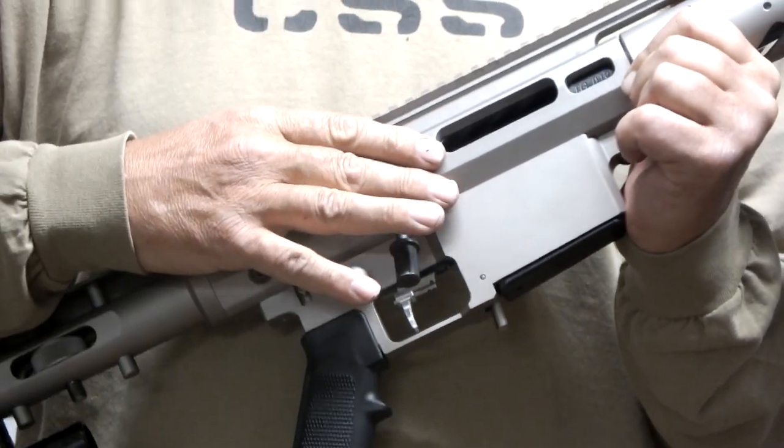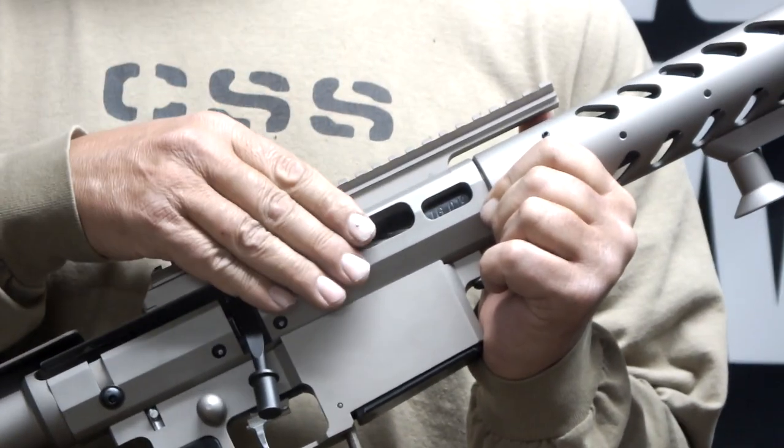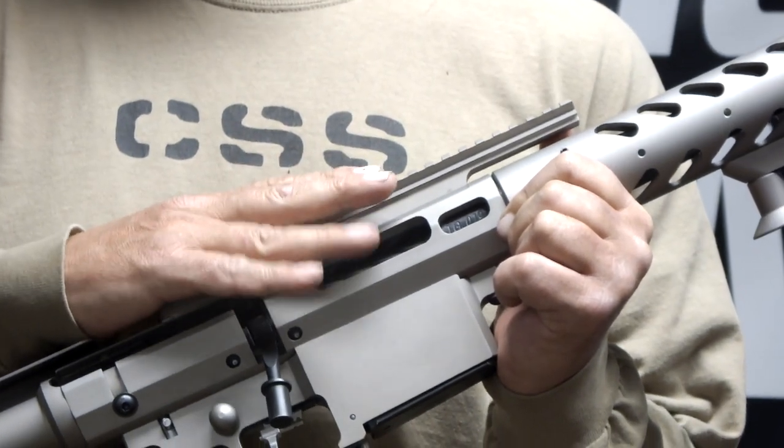We bond the action into the sleeve, and the scope rail is bolted to the action, not to the sleeve. We do this to optimize the rifle's accuracy potential.